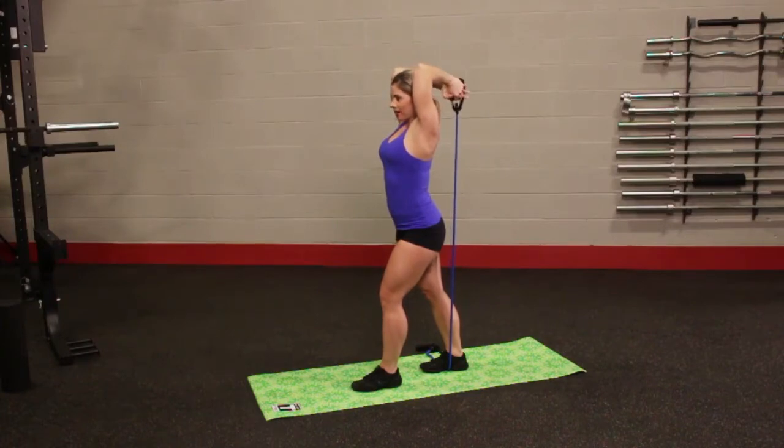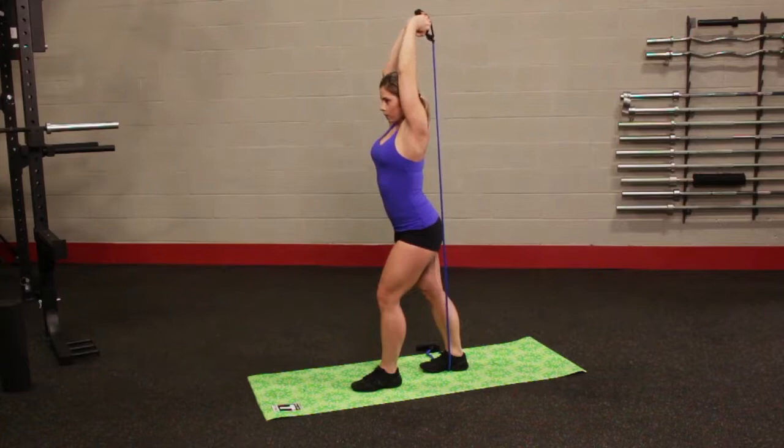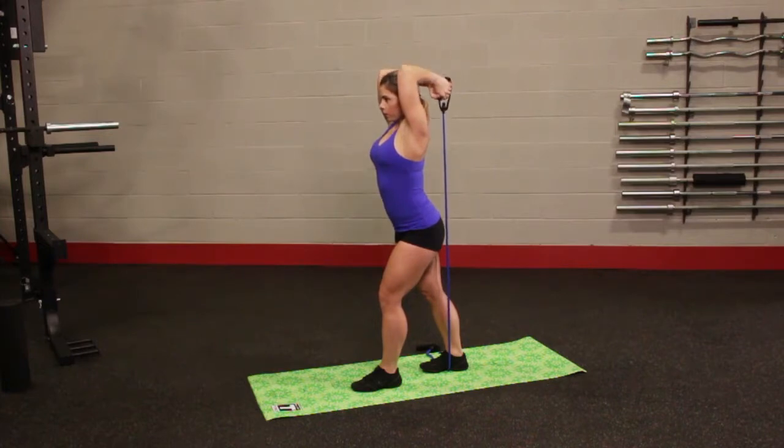Place one foot forward and one foot back while stepping on one end of the tube with the back foot about 12 inches from the handle. Bring the tube up behind the back with elbows bent, gripping the handle with one hand over the other. While keeping upper arms stationary, extend forearms up, bending at elbows. Lower the forearms and repeat.